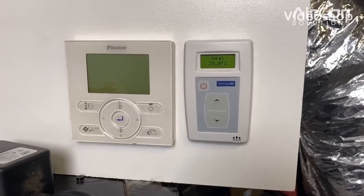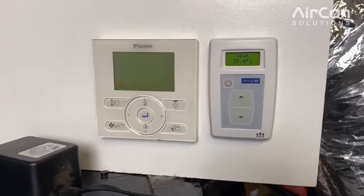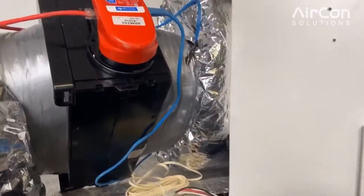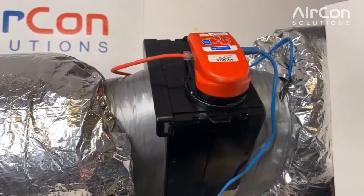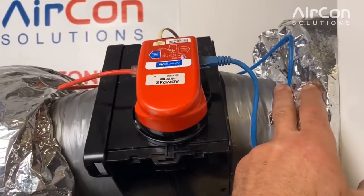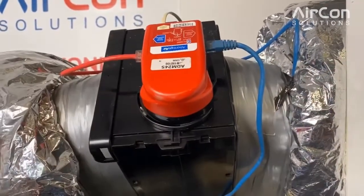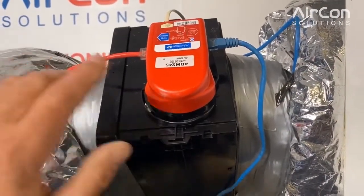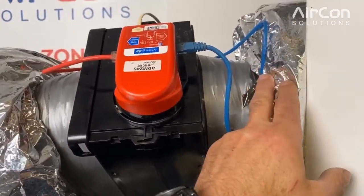In this video we're going to talk about the common issues with the single VAV zone system. We have the zone motor installed. One of the common issues is that installers put the supplier sensor downstream of the zone motor from the unit. We always need to have the supplier sensor installed upstream.